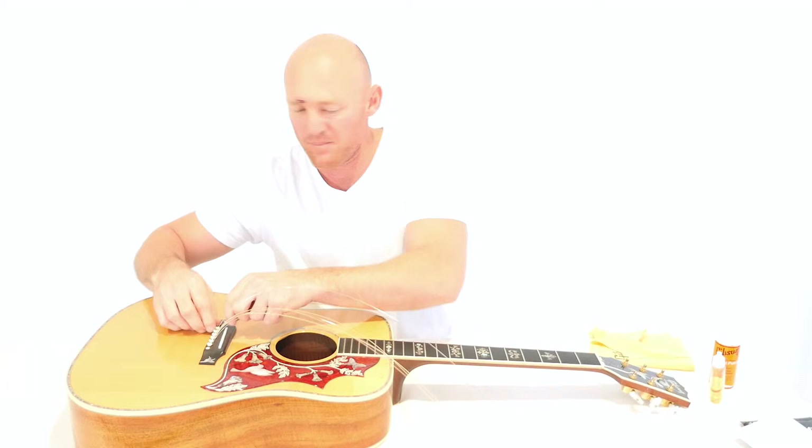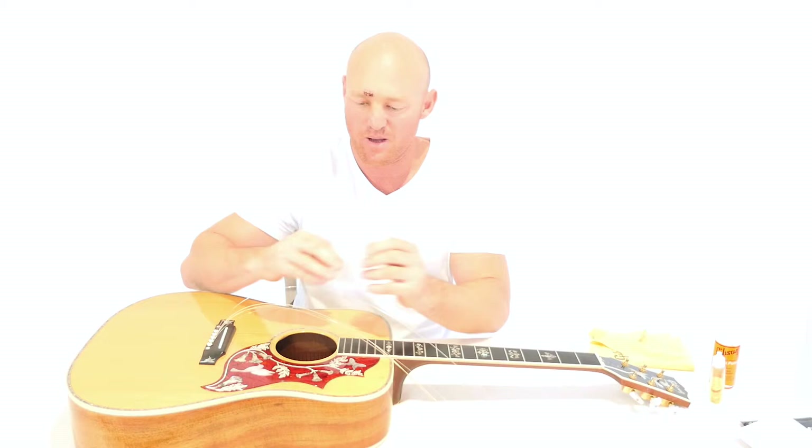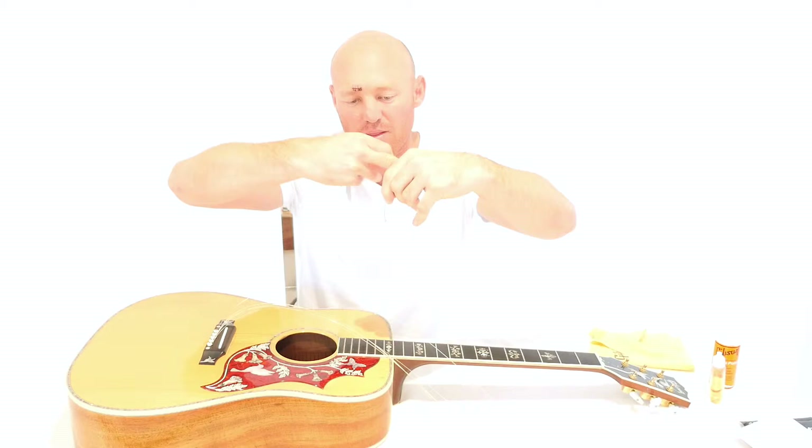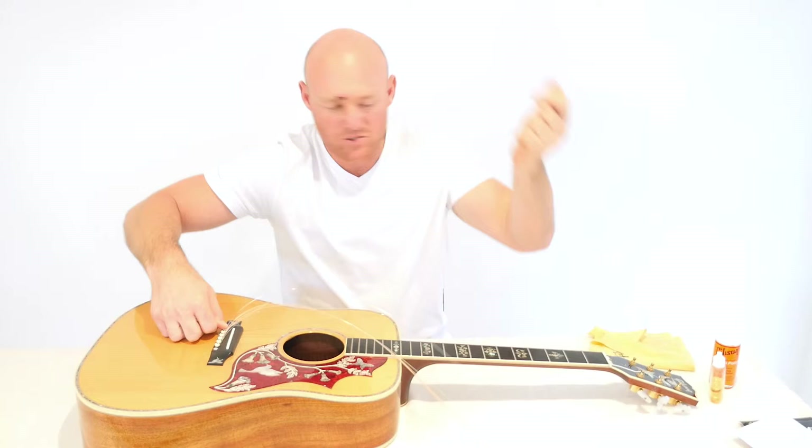I just wanted to show you how to re-string a guitar. I've already put the strings in but basically this is your plastic little peg — I don't know what they sort of call it. So you've got your top string, you've got a little ball that runs that way. So you want that facing longways and you grab your peg and you put that down there and pull back on the string.